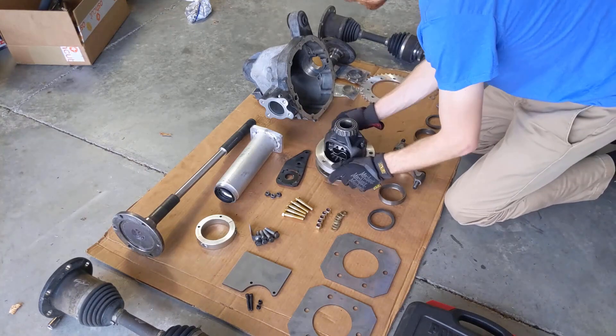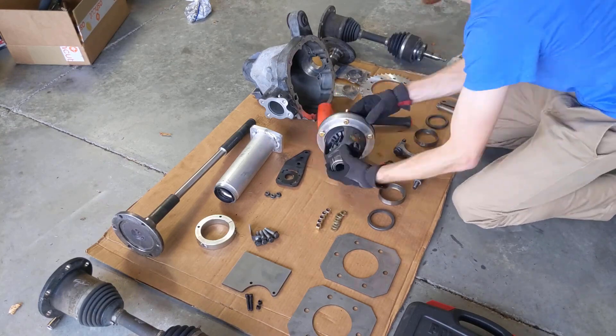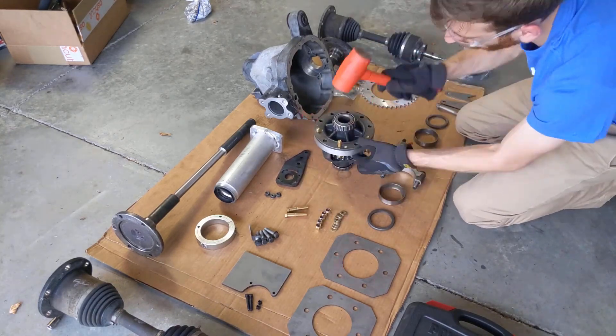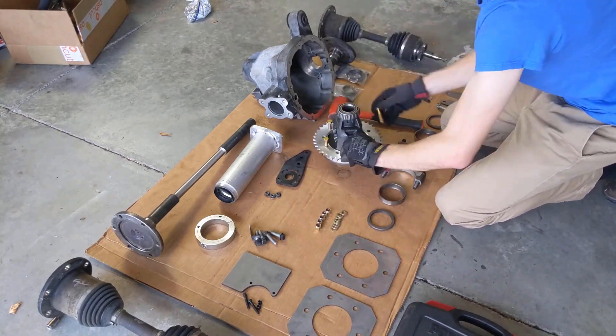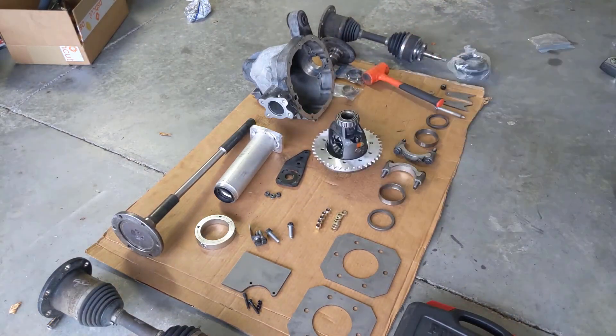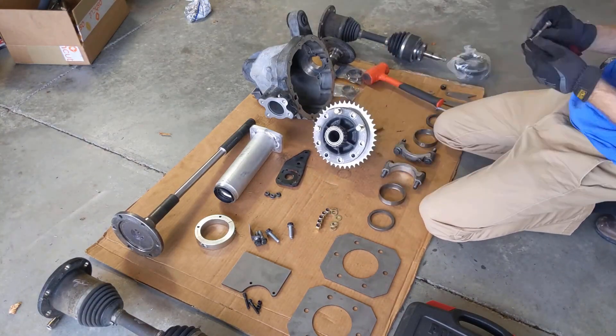Hey everyone, welcome back. Hope y'all had a wonderful Thanksgiving. It's been a little while since our last video, so just to recap very quickly — we did install the engine into the back of the Octane in the last video. If you missed out on that, definitely go give it a watch. It was one of our better videos and a lot happened that we're going to be building off of in today's video.